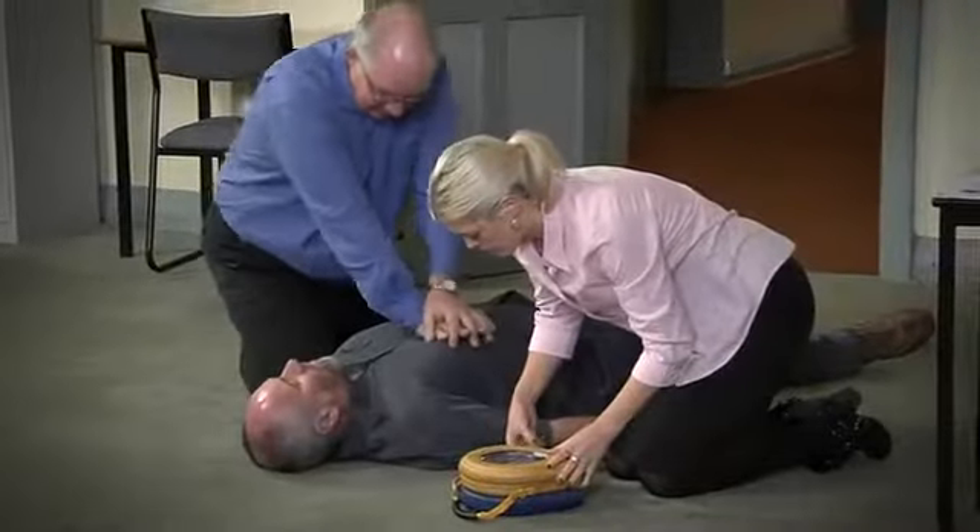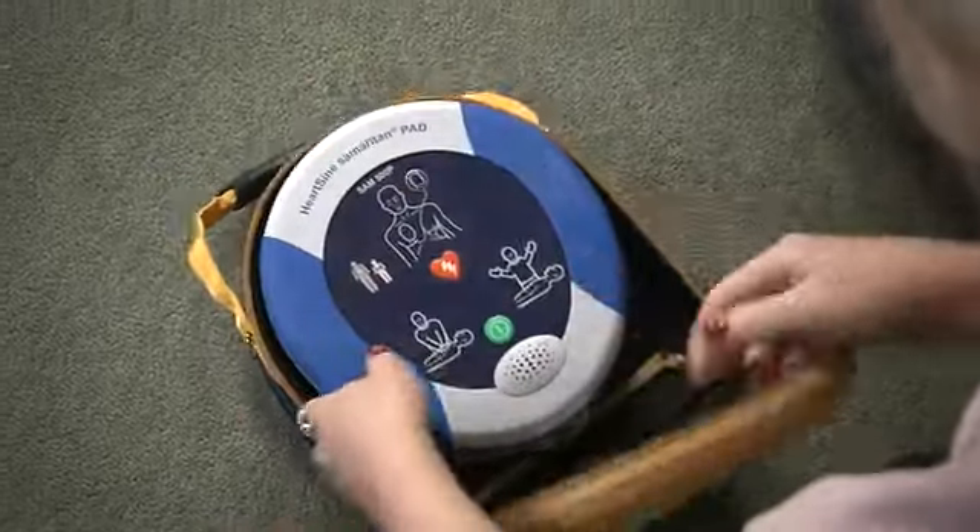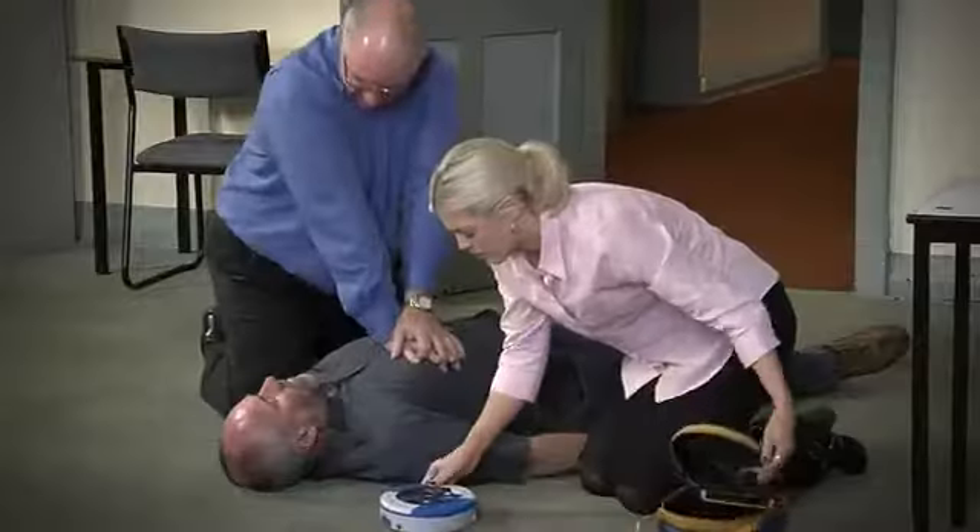Remove the AED from its carry case, switch it on, and follow the voice prompts and instructions.